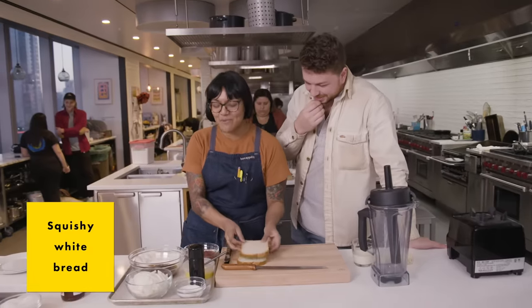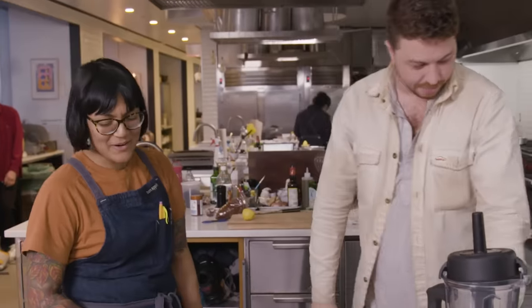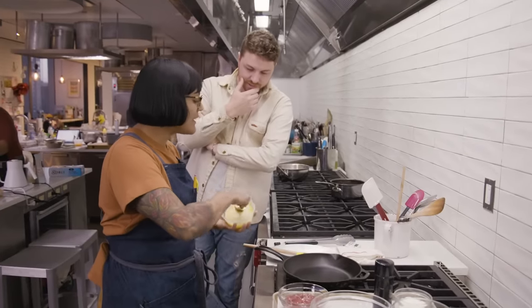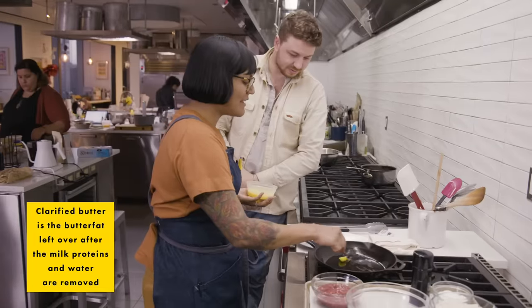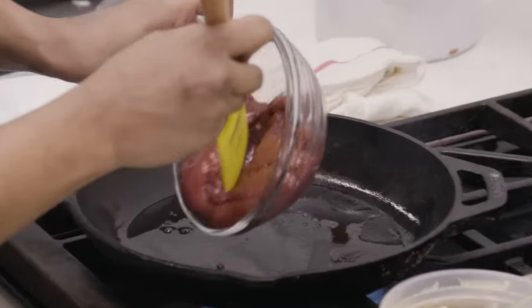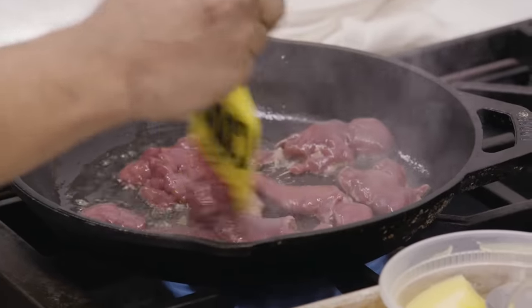We got the squishy white bread, Smucker's, and then a little bit of onions. Not weird at all. So I've got a really hot cast iron — I wanna get a good sear. I'm gonna sear it in some clarified butter for that high smoke point. I want good color but I want it to still be medium rare on the inside. So here are our livers — nice and hot so we can get some good color on the outside.